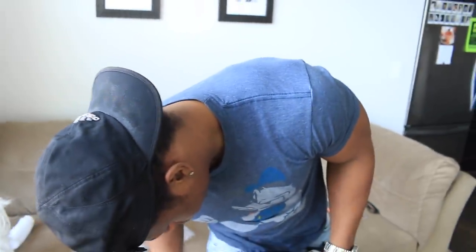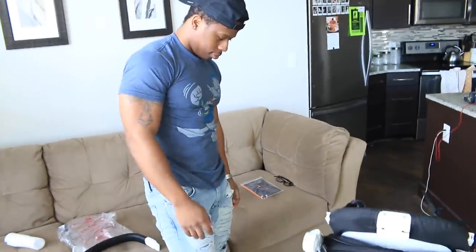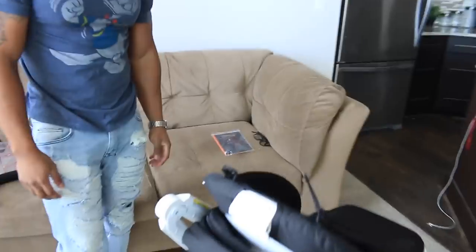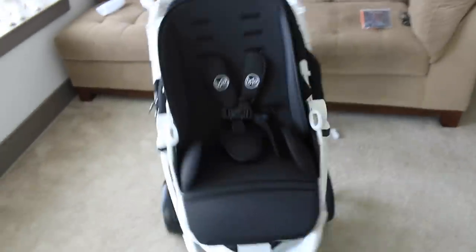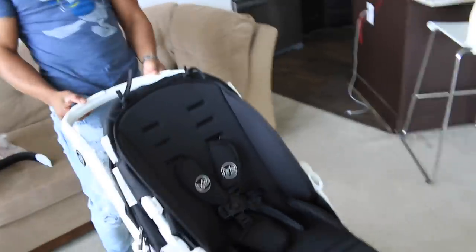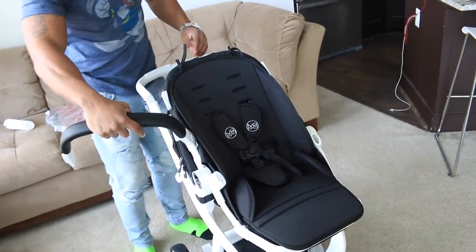One day our baby is going to look back on this video and watch their dad assemble this amazing stroller. Oh my gosh. This stroller is gorgeous — it's the perfect style of luxury quality, it just goes with our aesthetic. Safety comes first, and there were so many amazing reviews on this stroller that we had to get it.